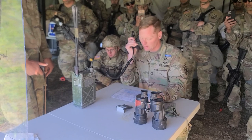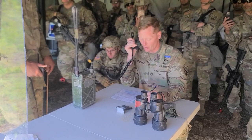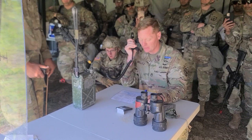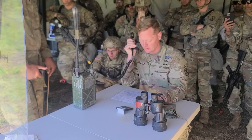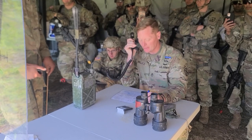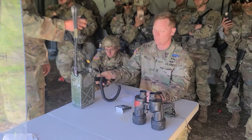Commando Niner 5, this is Bravo 6. Adjust fire grid, 1-8 Tango Victor Papa, Power 7-0-5-8-1, Power 5. Direction: Niner 0 degrees. Description: T90 in the open, over. T90 in the open, out.